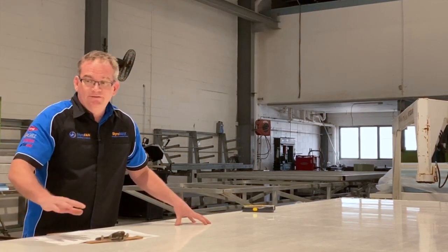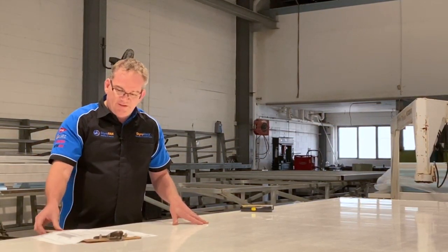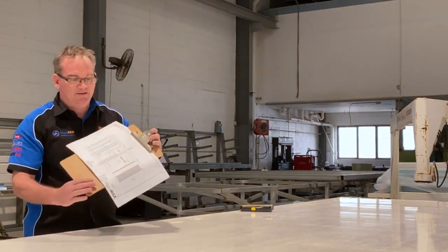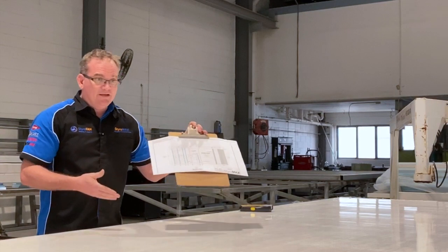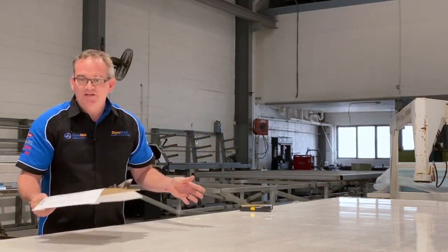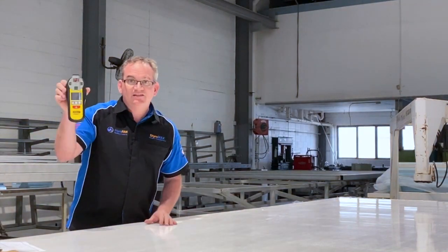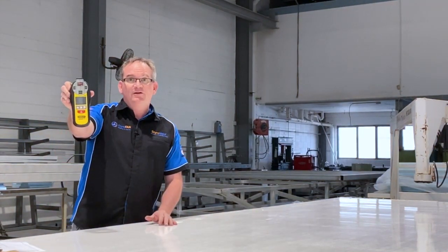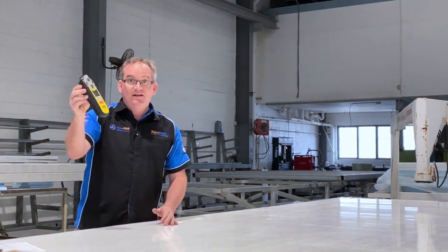Here we have it. We've got a typical roof panel — this one's out of a slide-on. This one's got six conduits inside the panel. And of course we've got a detailed drawing, but if I can't find my detailed drawing or I can't measure it anymore, what's the easiest way to find it? Right here — a stud finder. A simple stud finder from your hardware store. You've probably got one on your shelf in your shed. It's that easy. I'll show you how.